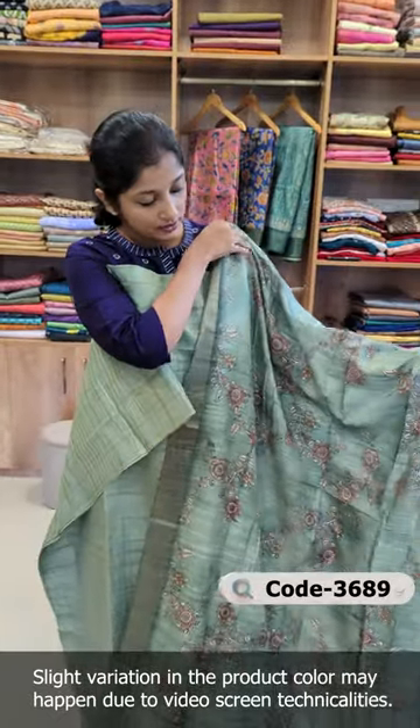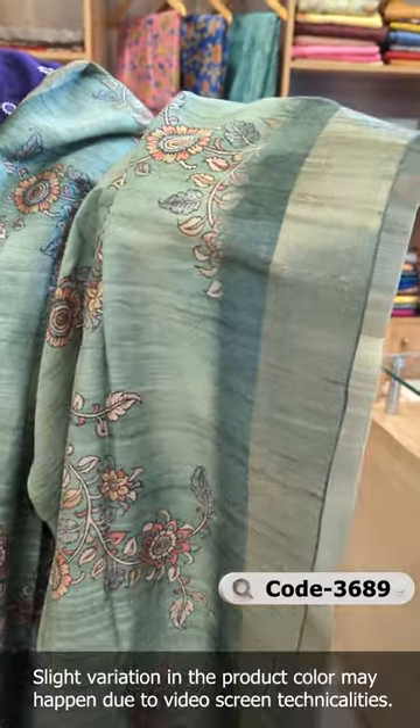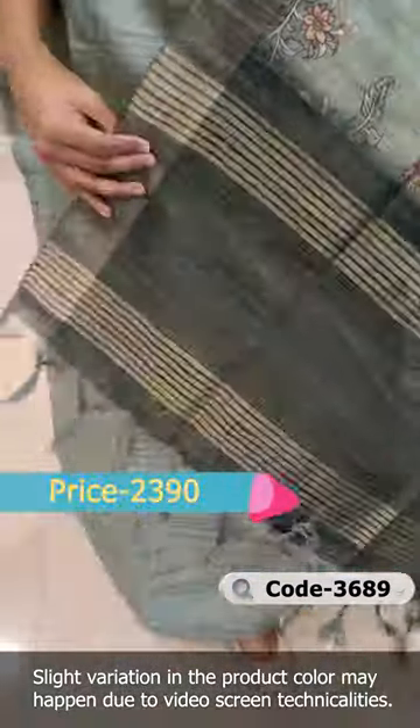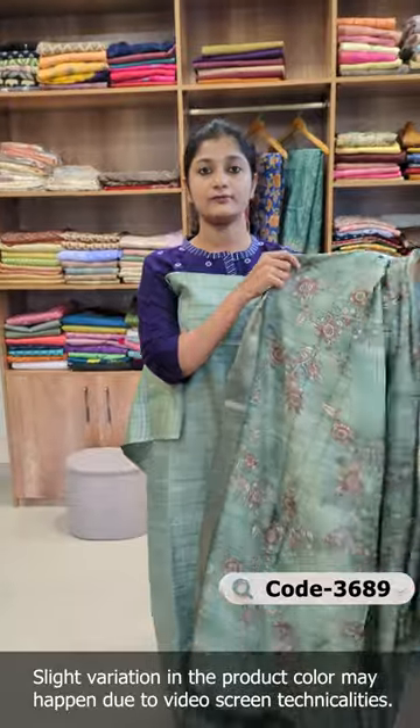It is a digital print in the middle portion — a digital print in Kalamkari style. There is a border between the two sides. It has anti-golden thread weaving, gold thread weaving with tassels, giving an ethnic feel.